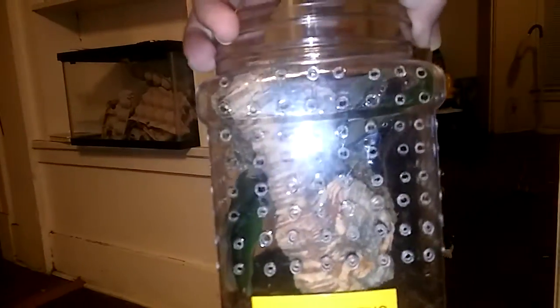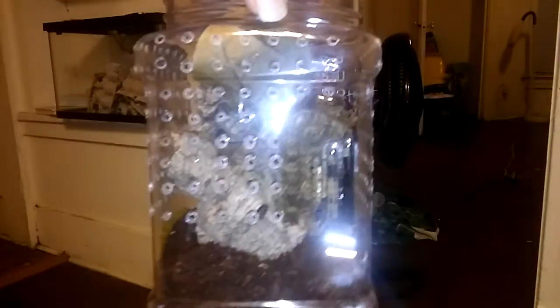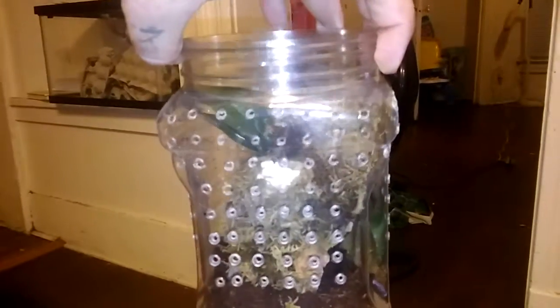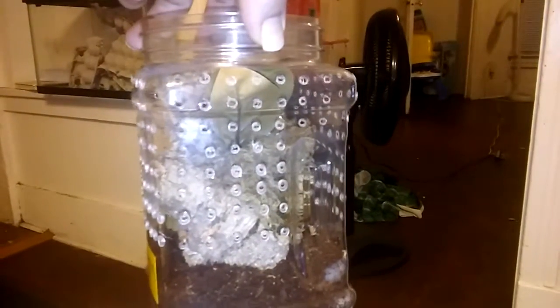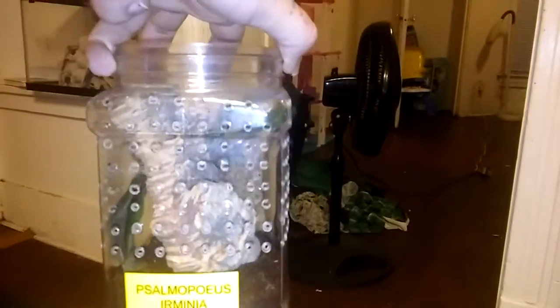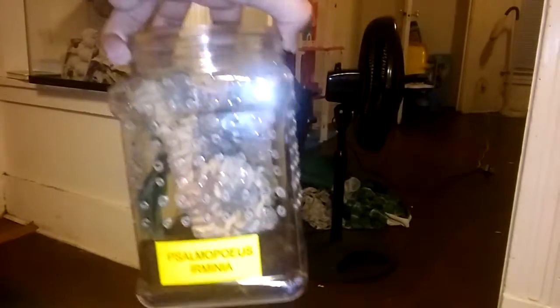Here's kind of a close-up of my enclosure if you couldn't really get a good look in the video when I housed them — some pretty labels on there. These little jugs are actually awesome for small arboreals, or even if you have a deep substrate. They're two bucks at Walmart; you can get the gallon ones for three bucks I think. Pretty nifty little deals — I like them. Tom Moran actually was the one who pointed them out to me.